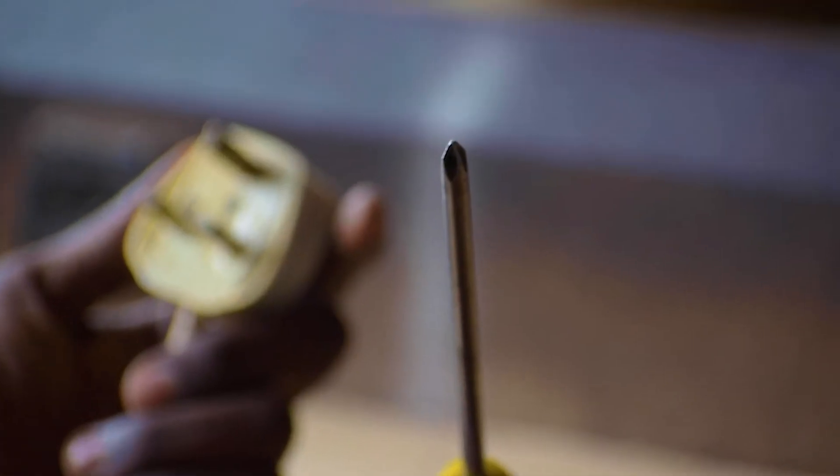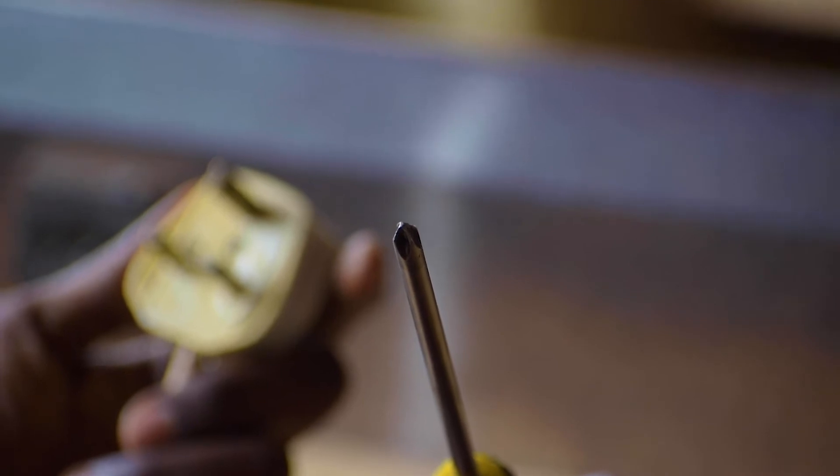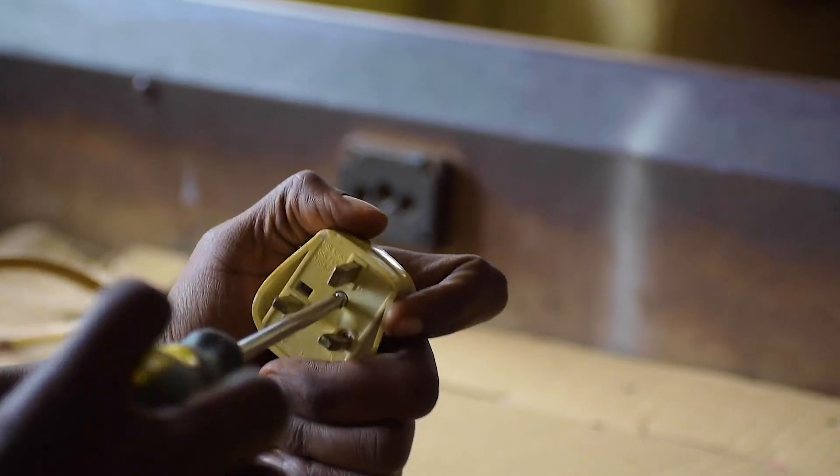I have to pick my star screwdriver — it's the one I'm going to use to open. So let's open the top plug.